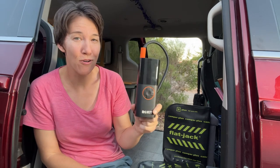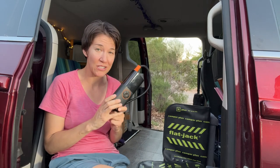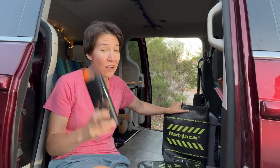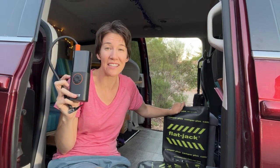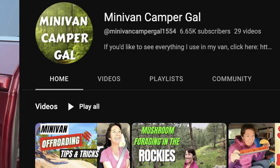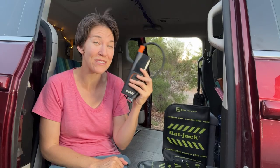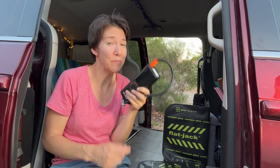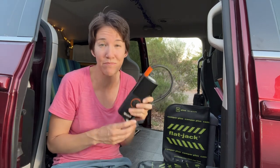This is the Rocket Portable Tire Inflator. It has a 7800 milliamp battery that you can charge up, and you can inflate your flat jacks or also use this to inflate your tires. This is super useful when your tires get low, when the weather changes, or if you've seen my off-roading in a minivan video, you might want to deflate your tires a little — so you can use this to air them back up. You can also use this to inflate a spare tire, bike tires, motorcycle or ATV tires, or even basketballs.